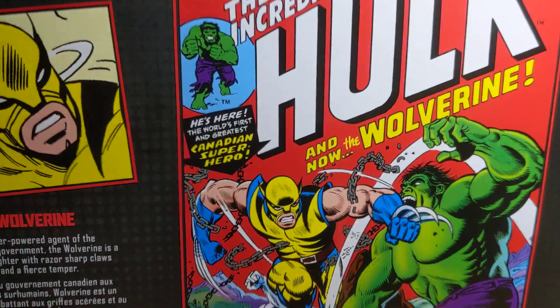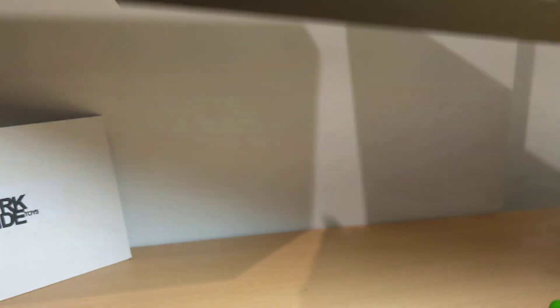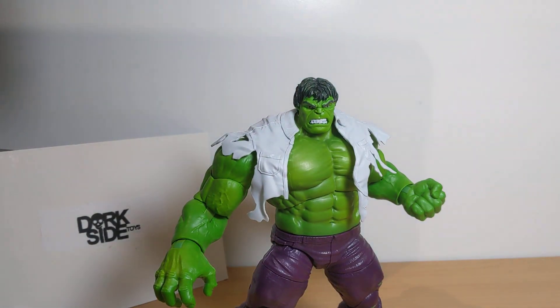It says "Comic not available" — yeah, it would cost a small fortune. Although I think there was a reprint at one point, so you could get a kind of True Believers type version, if you know what I mean. There's the UPC should you need it. It's back up for pre-order at Dorkside Toys Online. We'll put a link in the description directly underneath.